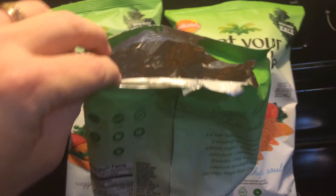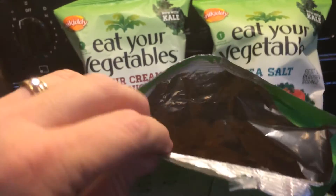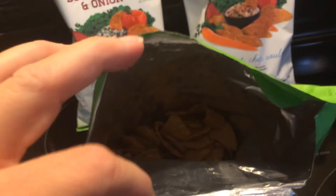Alright, so they look really healthy. Allergen information: contains soy.